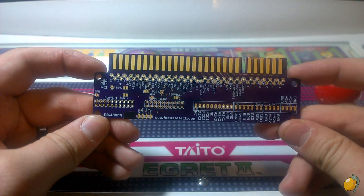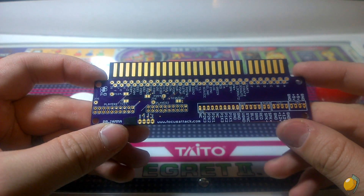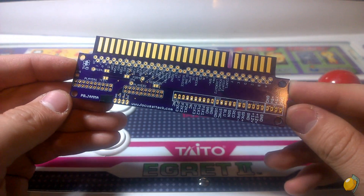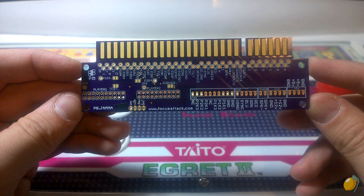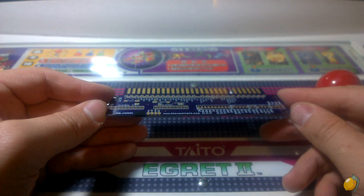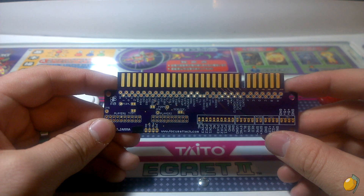One thing I really like about this is it has a much smaller profile than other edge adapters out there, so it doesn't take up a lot of space. It also has four mounting holes on the sides, so if you want to mount this flat on a board or inside a project box, you can do that as well.